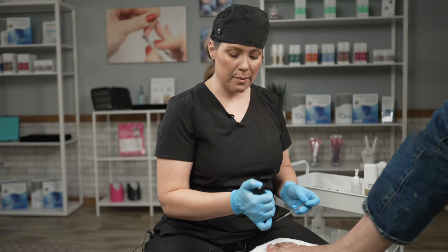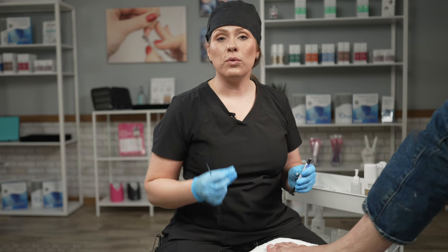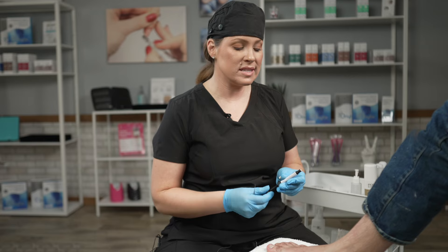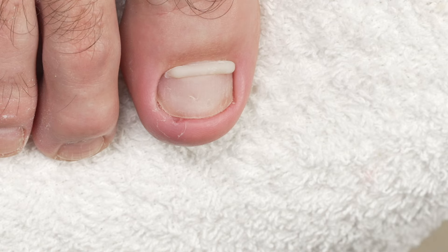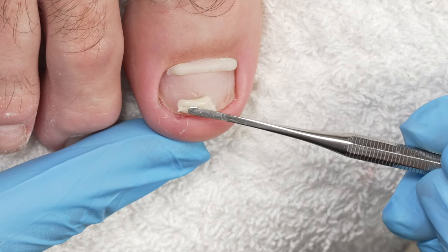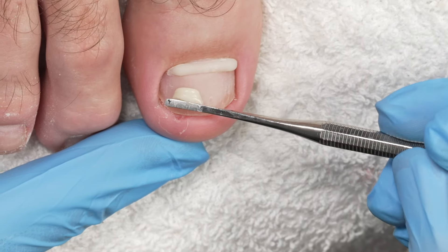Now that I've applied the Anifix hard, I'm going to let it cure with my LED light for 60 seconds. After talking with my client about how much pain they're feeling, I really want to give them some relief. So I'm going to apply a half band to the distal end of the nail. I just need a little bit of the hard — and be sure that you have a different spatula so you're not contaminating the Anifix. Using the same process as my full band, I am going to warm up that product, create a tubular shape, and get it as close to that lateral fold as possible.